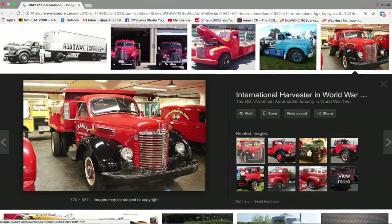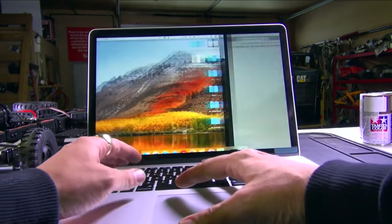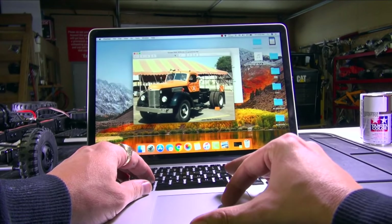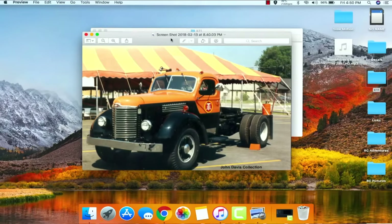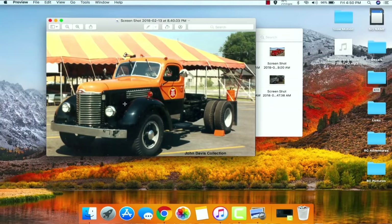Then we can have a look at this old dump truck. Now these are all pristine and brand new, but I kept going on a search. This is a beautiful hot rod - I think this is a really neat one right here. This hot rod has some beautiful colors. No real patina or age on this one, but the orange, black, and chrome look great.